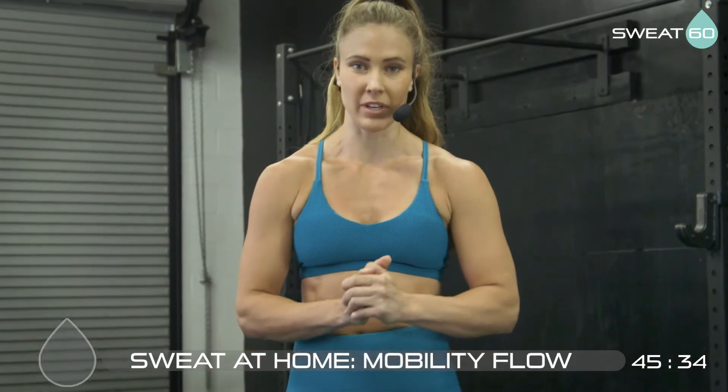Hey guys, welcome to Mobility Flow. This is our time to take care of our bodies.